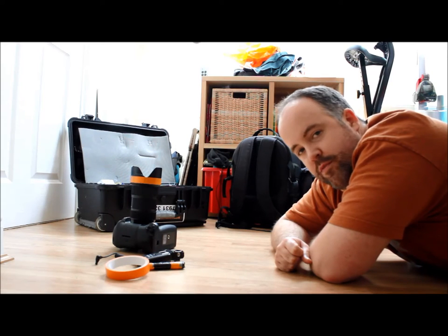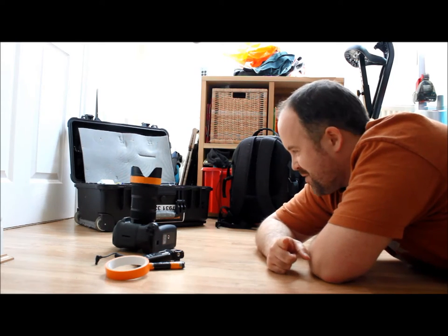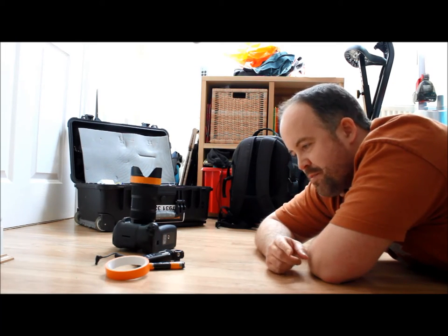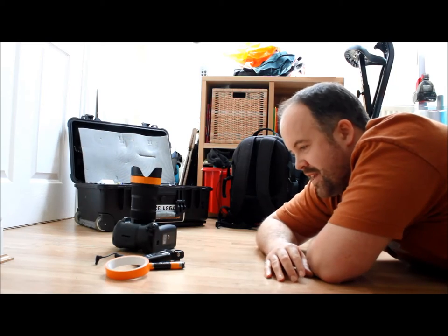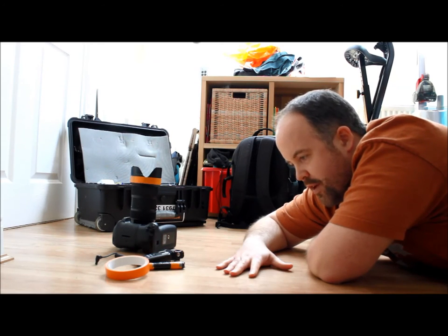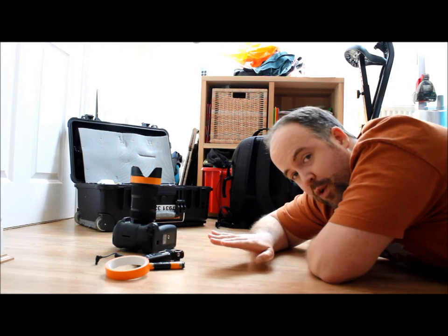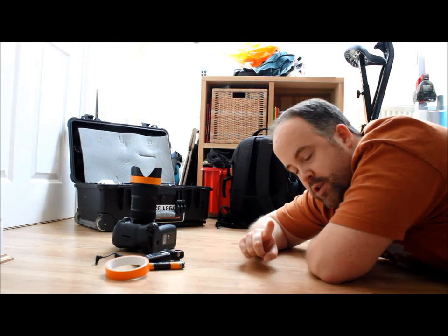Hey guys, Rob Sambles here from Rob Sambles Photography. Sorry I'm lying on the floor. Why am I lying on the floor? Because I'm going to show you guys my floor remote. We set that up on the floor and I want you to get a close enough look at it. I have to be lying face down on the floor like this for part of setting up this remote, which we'll see in a second.